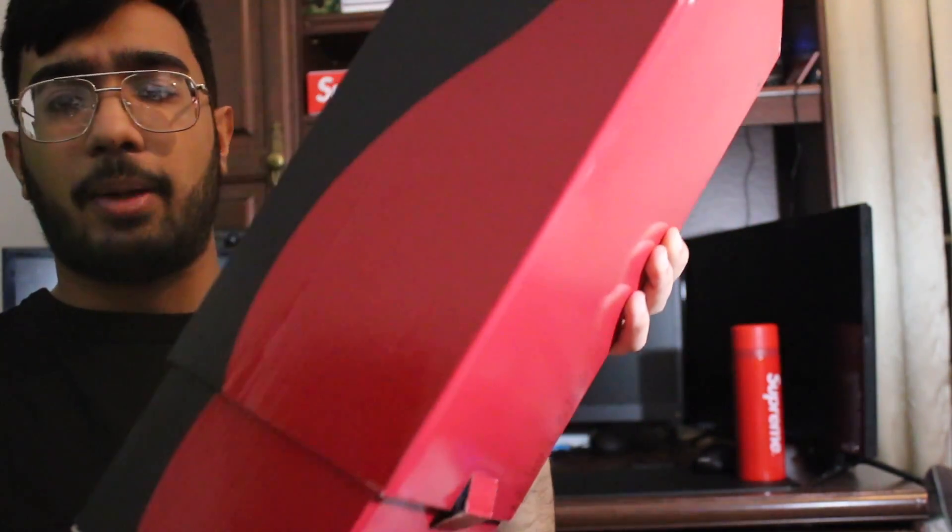It just slides out like butter. Boom, look at that. The box is probably the nicest thing on the shoe, and of course you just got the normal XI — or 11 — written there.